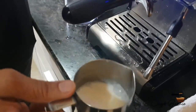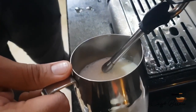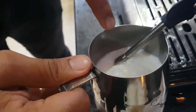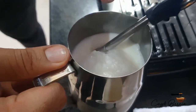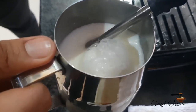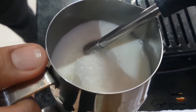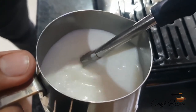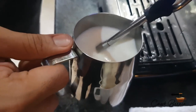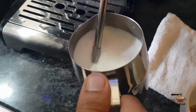Inject water once more to clear the pipeline. Once the steam is ready and froth is coming, insert just the tip of the frothing nozzle into the milk — not the entire nozzle — so it has space to inject air into the milk. It should make a hissing noise, which means we are injecting air and creating a good froth. It normally takes about two drops, and you will notice the milk getting creamy and more delicious.